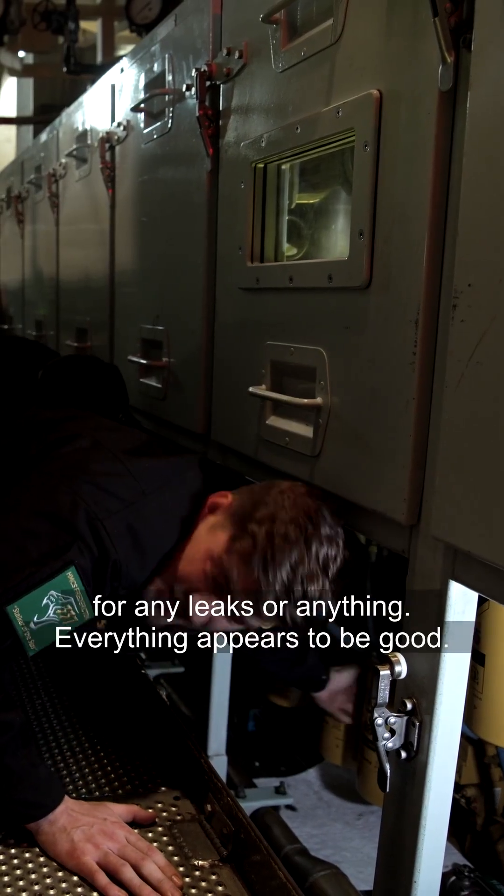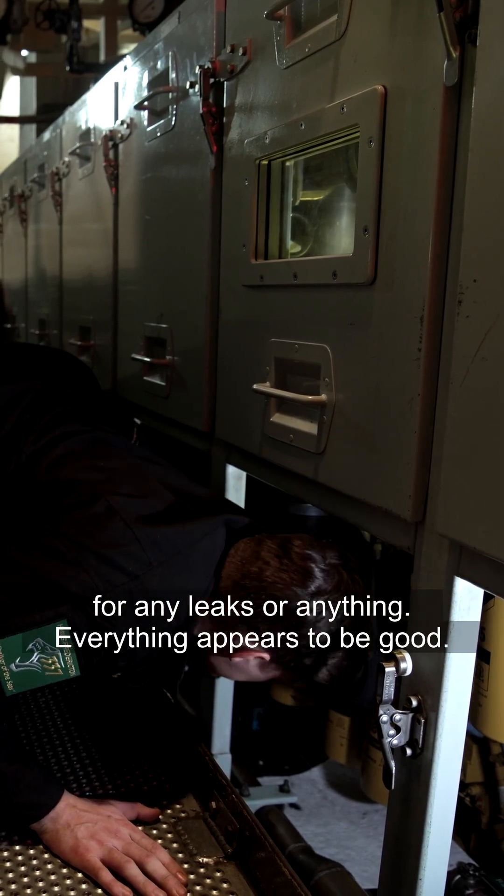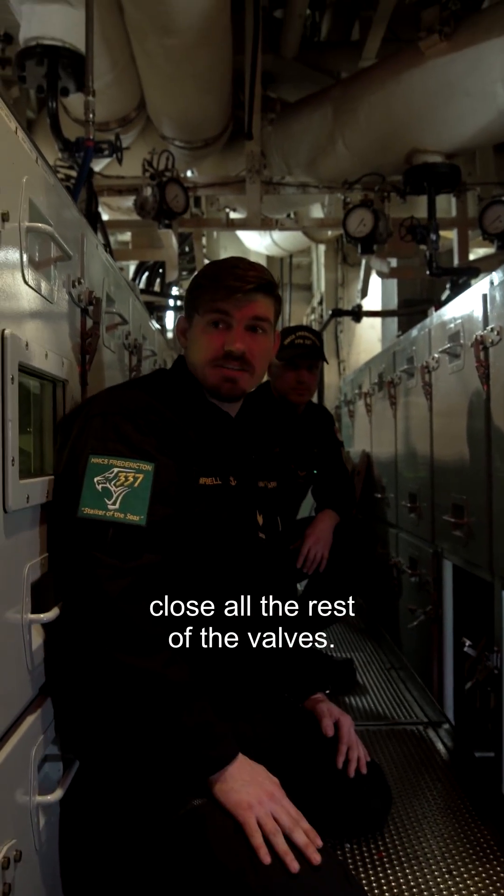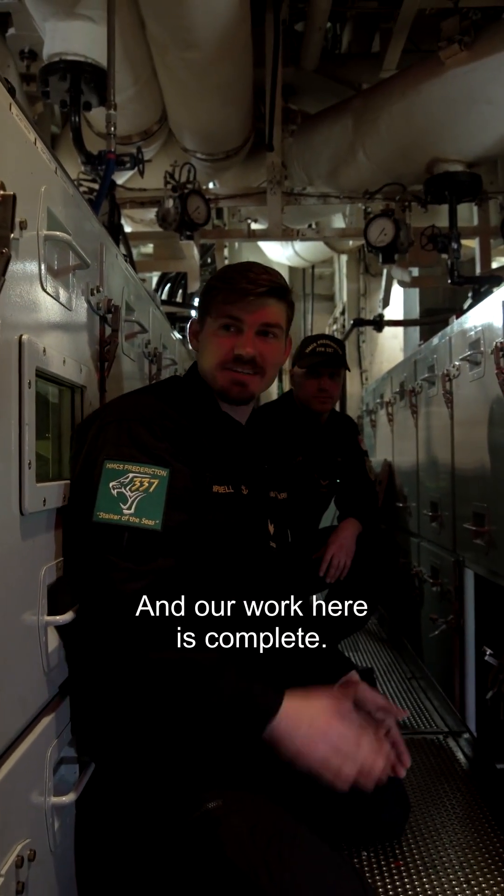Just checking around for any leaks or anything — everything appears to be good. Now we can pop the doors back on, close all the rest of the valves, and our work here is complete.